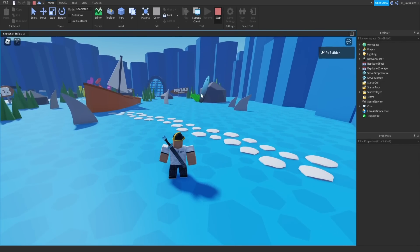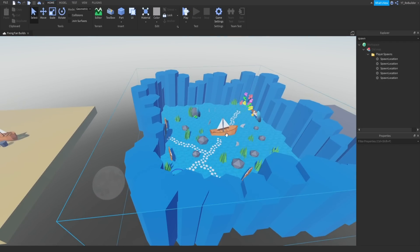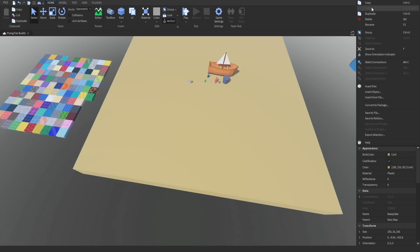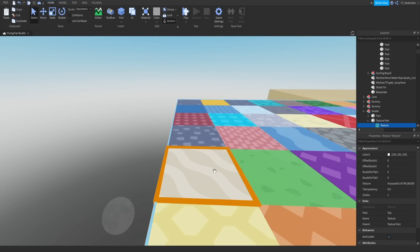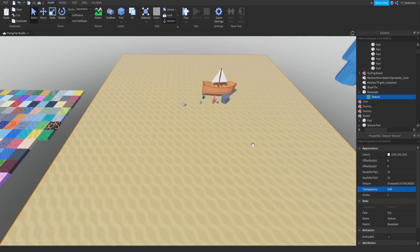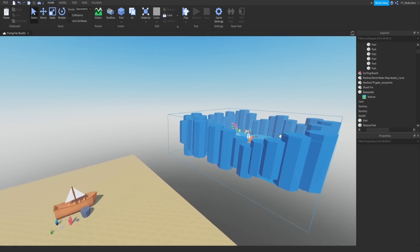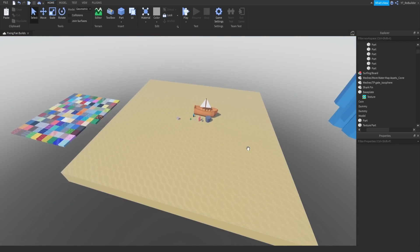They made everything blue, which is common for underwater builds, but the bottom of the water is like sand, not blue. So I made this more of a sandy color and added a texture. I'm using a sandy-looking one, pasting it into the baseplate, making the tiles 15 by 15 and the transparency around 0.98. We use textures minimally — just a subtle addition on top.